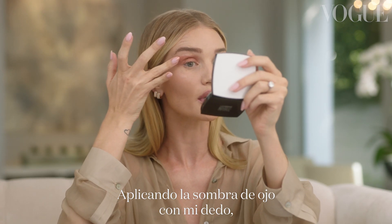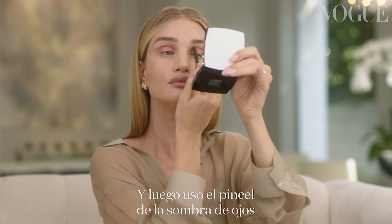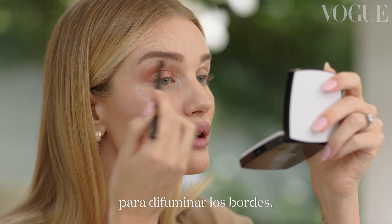Pushing in the eye shadow with my finger and I'm not being too precious about it. Then using an eye shadow brush, I'm just going to blend the edges.